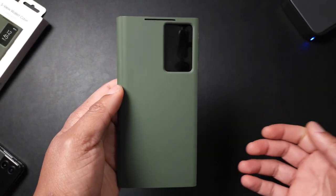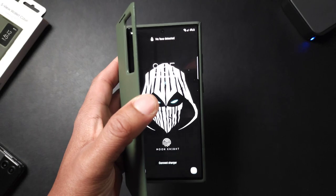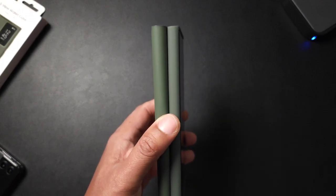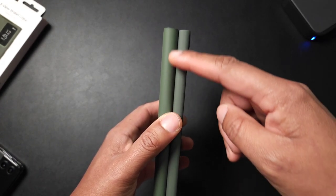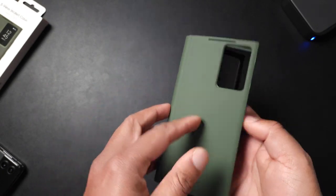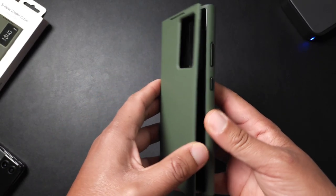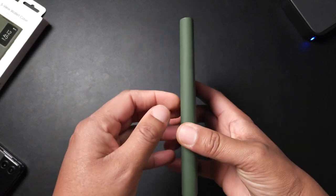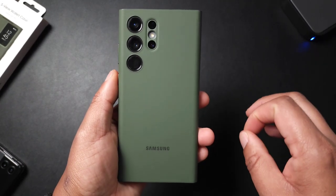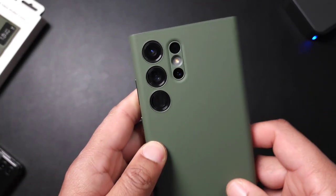So between the case not staying closed on its own, the buttons being complete mush, and not being able to be used as a kickstand, this isn't the case for me. Also, if you keep opening and closing it, it takes away from it being a one-hand device and that constant flexing is going to cause an ugly crease down the center of the case after a while. Right now it looks really good, but once that crease sets in, that's going to be a huge turnoff.